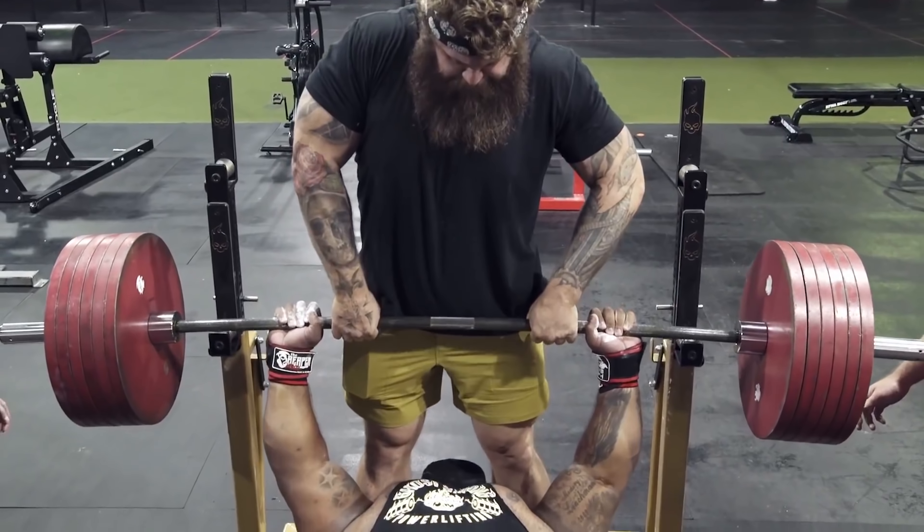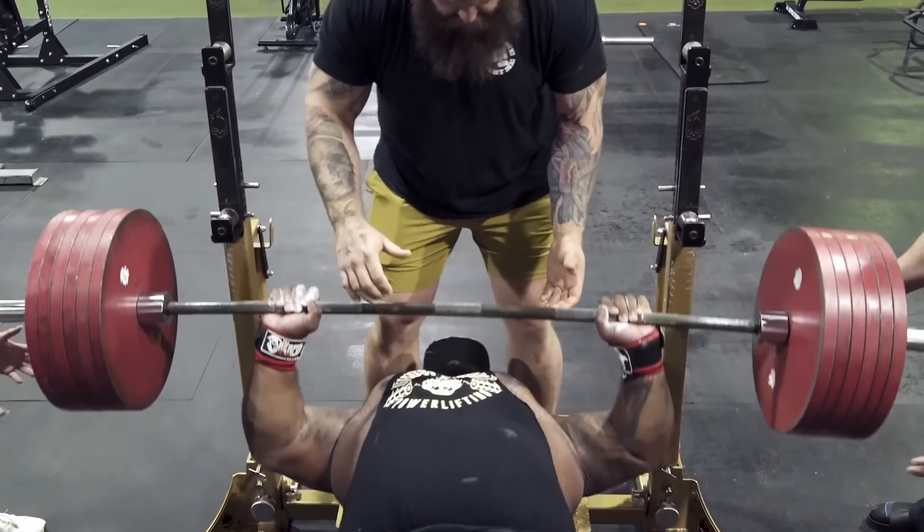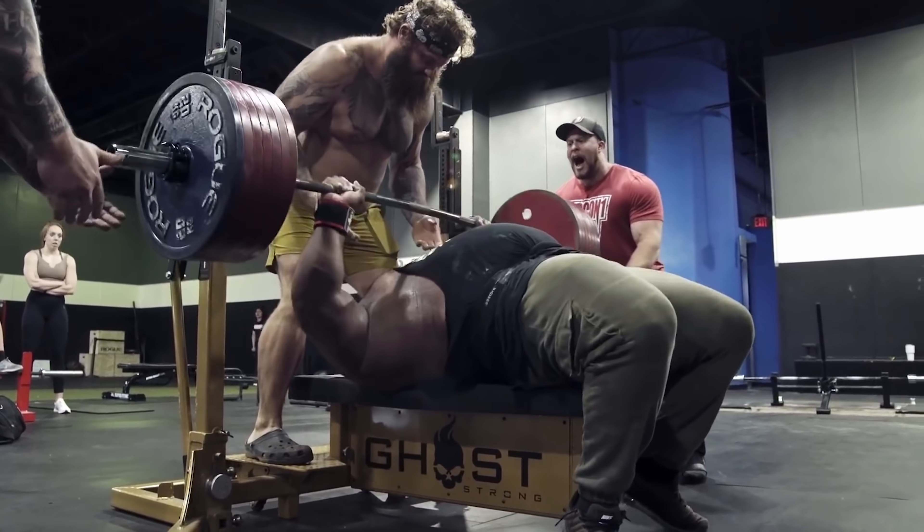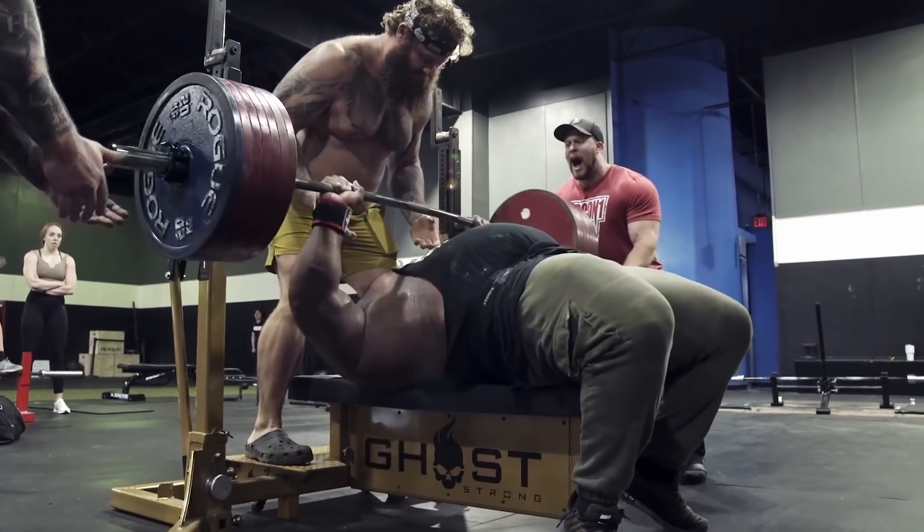Sean's range of motion is so short and his arch so pronounced that the advantages he gets from momentum don't outweigh the advantages of reducing his range of motion. On the other side, the strongest bench pressers in the world — Julius Maddox, bench pressing 800 pounds — are clearly sinking the bar into their chest with flat backs. Their bodies give them significantly more pop off their chest than a smaller lifter would get.